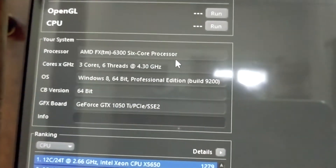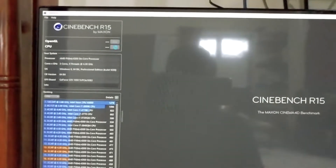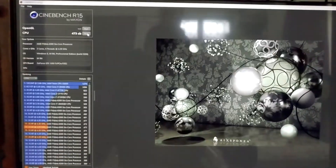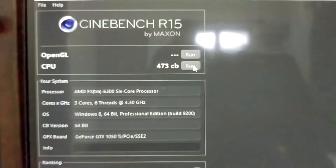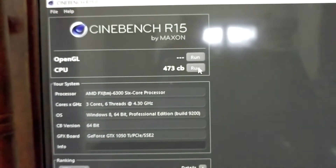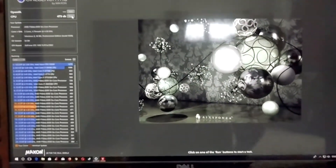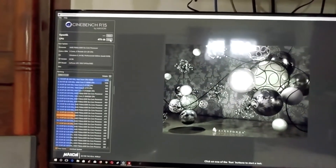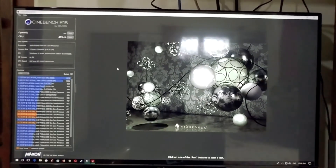As you guys can see, it is now at 4.3 gigahertz. I will run the CPU test. Test finished, guys, and as you can see it is giving a score of 473, which is pretty high compared to last time. So there you have it — overclocking a processor can improve its performance significantly. Thanks for watching, till next time, this is Costa signing off.